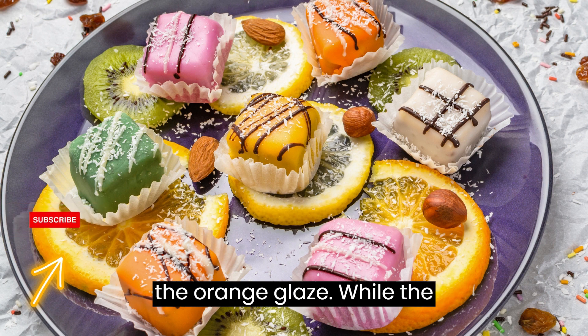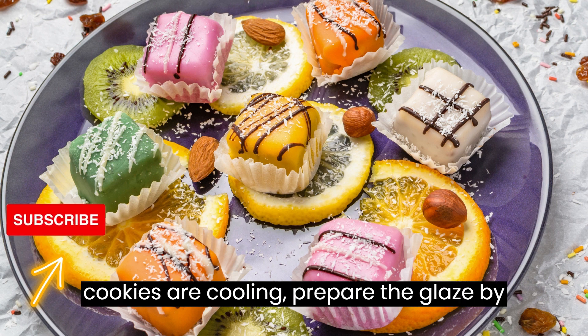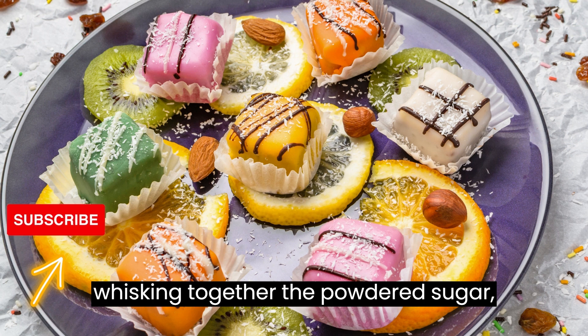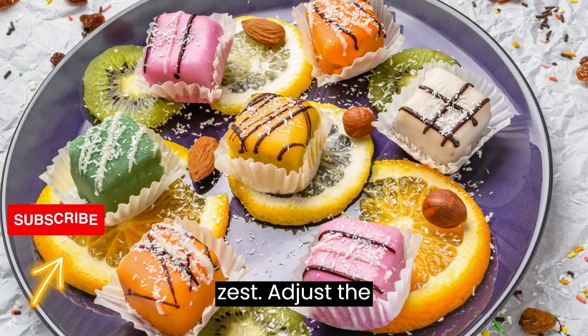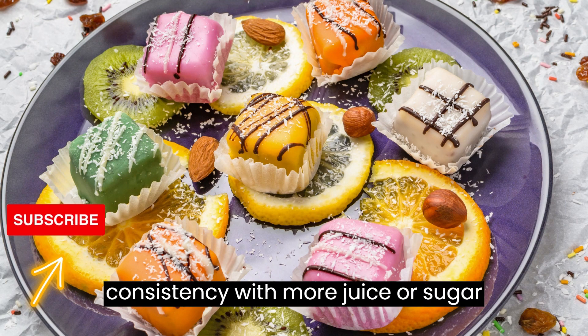Step 9: Make the orange glaze. While the cookies are cooling, prepare the glaze by whisking together the powdered sugar, fresh orange juice, and fresh orange zest. Adjust the consistency with more juice or sugar if needed.